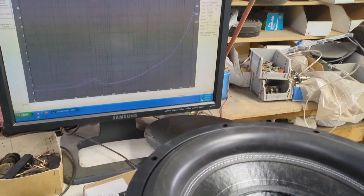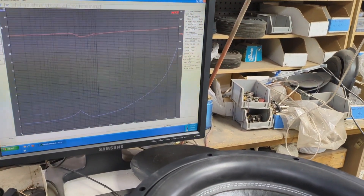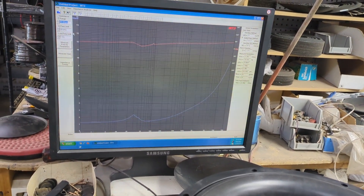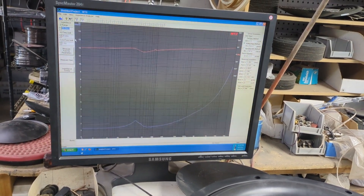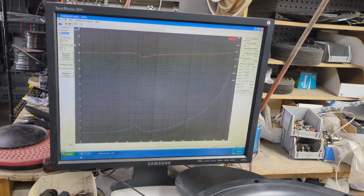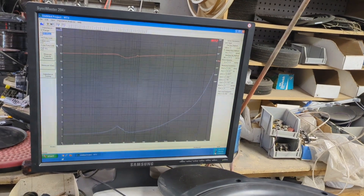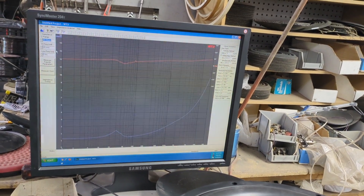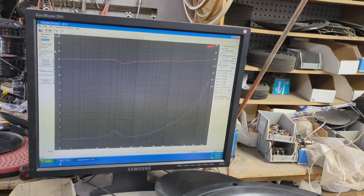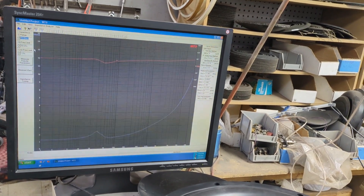There is a link in the description for the latest version. I was talking to the president of Edge over in China, and Edge, through their brand Recoil, is going to be introducing something more like an SMD1. I don't think you can do Thiele-Small parameters, but I think that would be really awesome, and it should be under $200. They asked for my input on it.